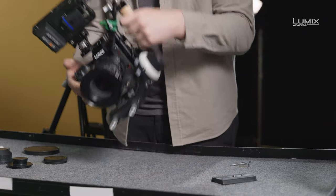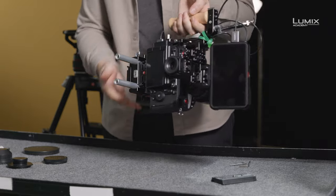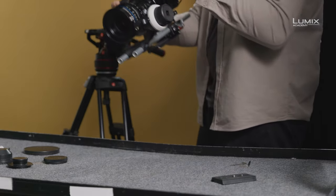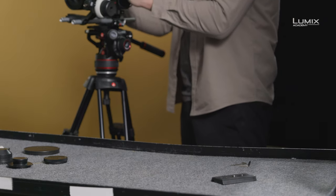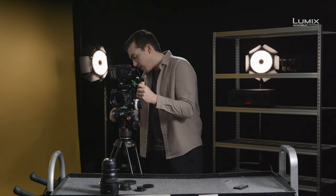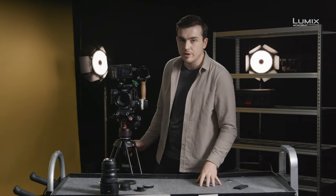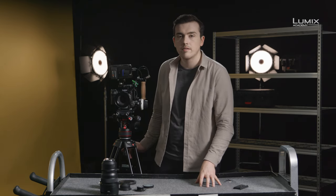The good thing with using standard 15mm rods and base plate is that we can go straight onto the tripod as it is. Simply drop it on, click, and lock it down, and we're ready to shoot. So this is a rigging option for the new Panasonic Lumix S1H.